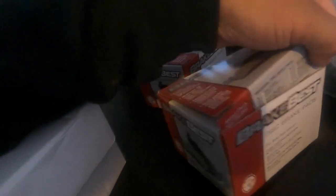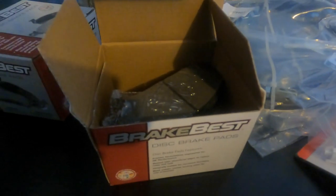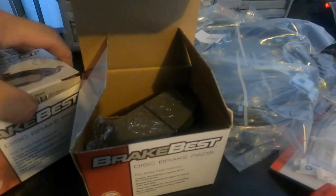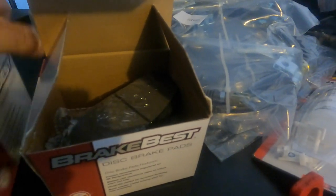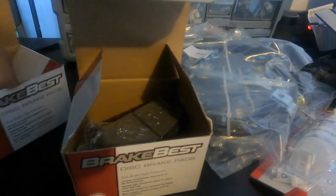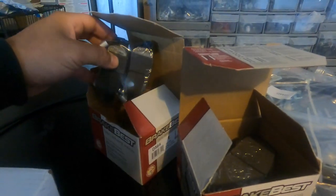I went and got O'Reilly's brand brake pads — I didn't go crazy. I know a lot of people spend big money on diamond cut ceramics but I just went basic. I got front and rears because it's probably time I do the fronts too — I haven't done brakes on the hatch in probably at least a year and a half since the car's been sitting. The rear pads are tiny — that's so cute.